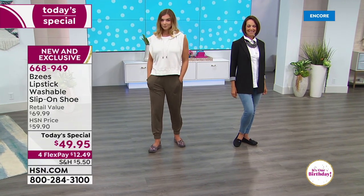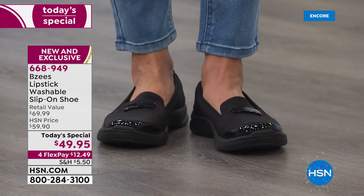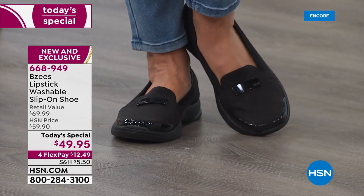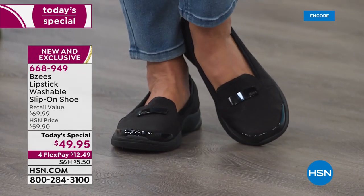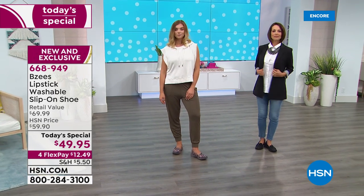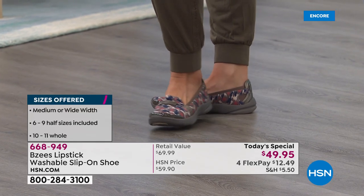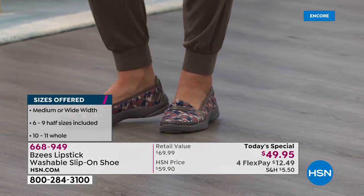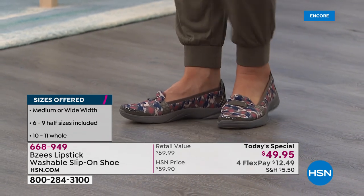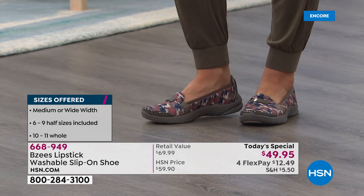A little heads up — if you're thinking about getting the gold, that is the number one most popular and also the most limited. We have medium and wide widths; we go size six, then six and a half, whole and half sizes up to ten, and we even have a size eleven. You can get BZ's in good department stores and the mall, but this design is absolutely exclusive — you will not find this design anywhere else. They took one of their best sellers and updated it exclusively here at HSN, and this is the only place you can get it.